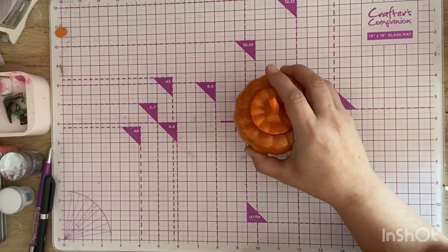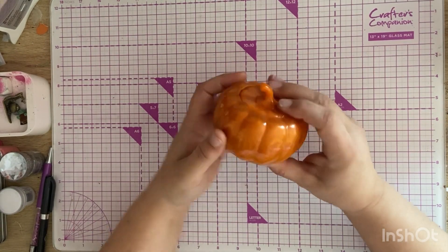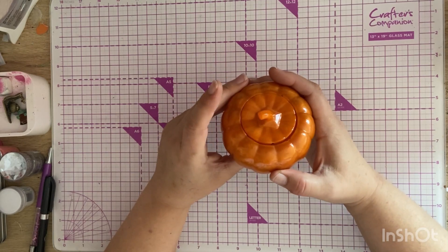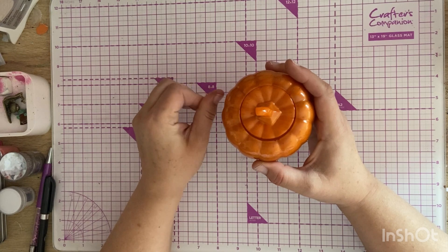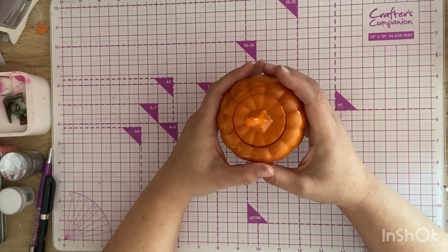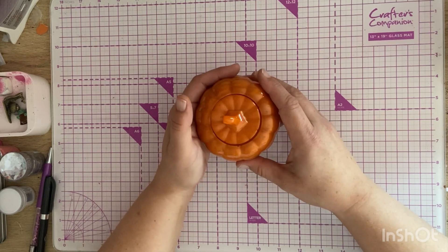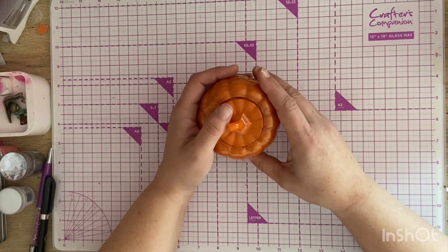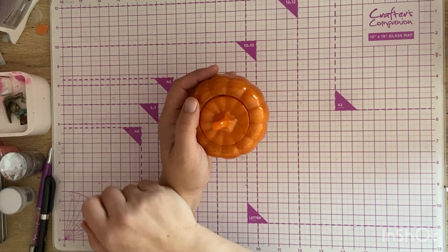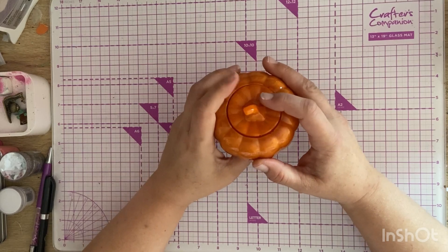One being this gorgeous pumpkin that I purchased from Amber over at Amber's Kintyre Craft — we'll have her YouTube channel linked. She's got a fantastic channel; she does lots of resin videos, lots of craft project shares, tutorials, hauls, giveaways and things like that — a lovely, lovely channel, I love it.